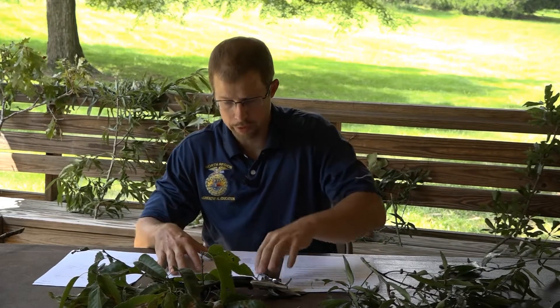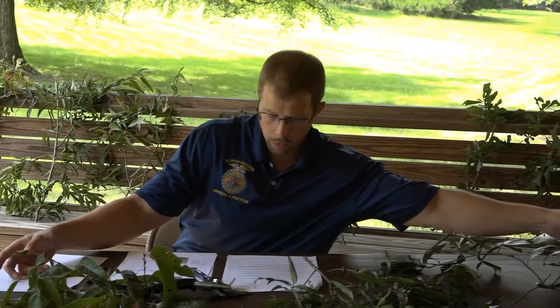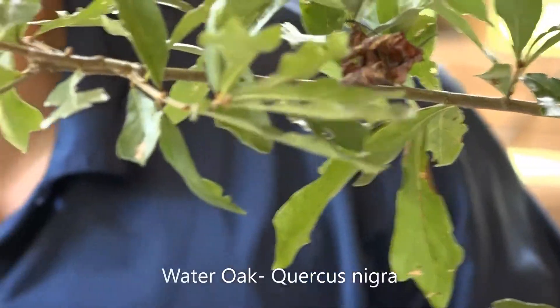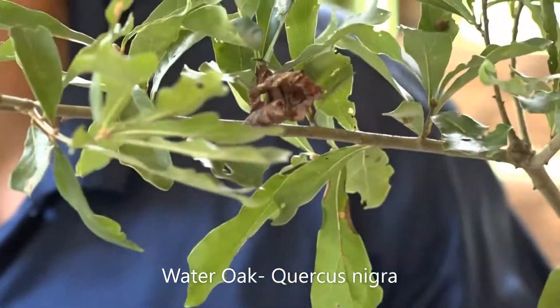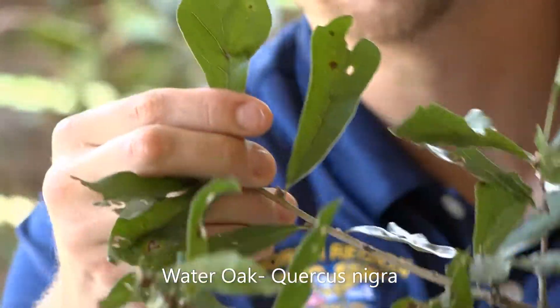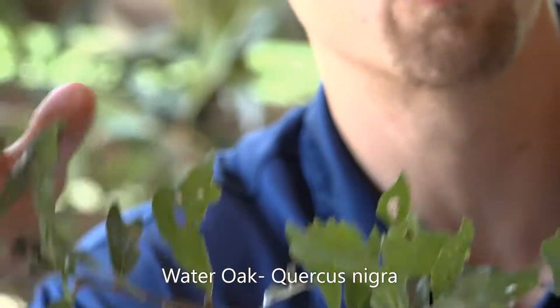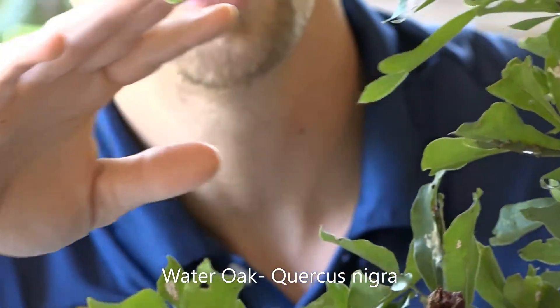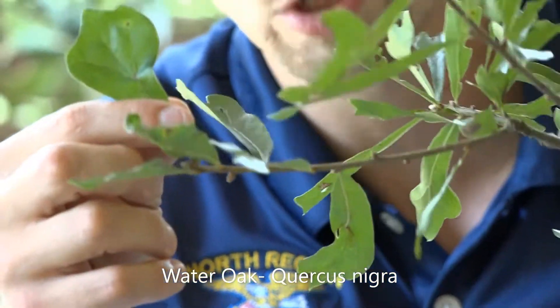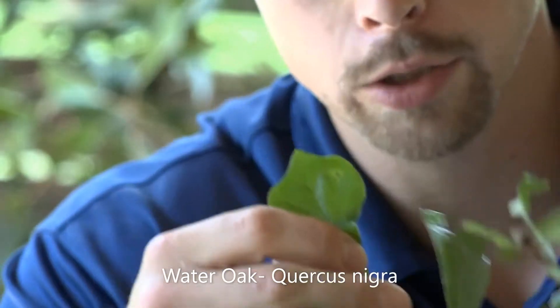Let's look at another round of oaks we see in Georgia. Starting with the water oak — its scientific name is Quercus nigra. Within the water oak, the leaf shape is pretty significant. You have to be careful sometimes because you'll see a varying leaf shape, but for the most part it's going to be what's called spatulate, or shaped like a spatula.